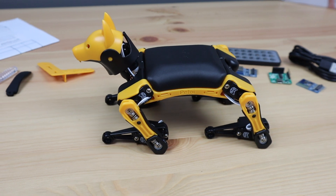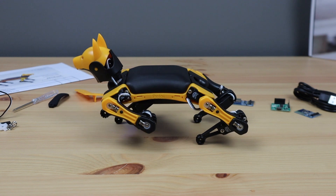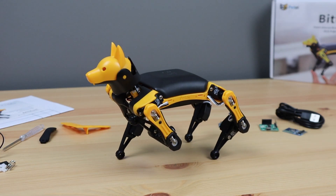Part of the fun in building your own quadruped robotic pet is that you never really finish it. There's always something else you can add, tune, or modify, and Bittle retains this — being a platform to build upon rather than just a finished product.